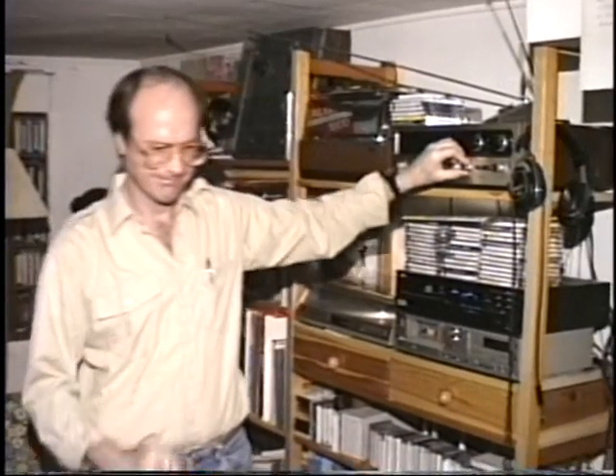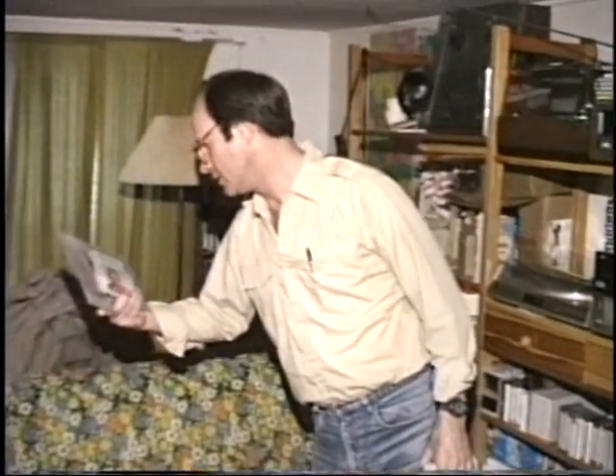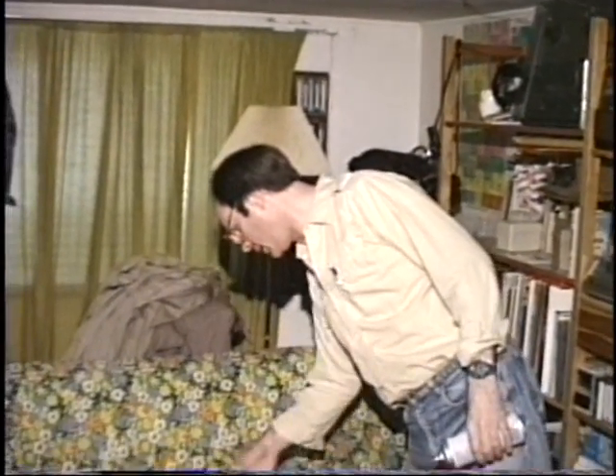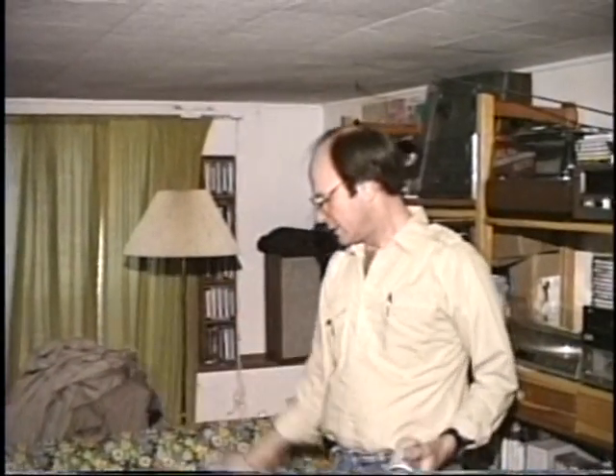Just talking about my compact disc. I've got a bunch of other compact discs. John Williams playing guitar — not the same John Williams of Boston Pops — and Yo-Yo Ma, and Beethoven's Wellington Victory.